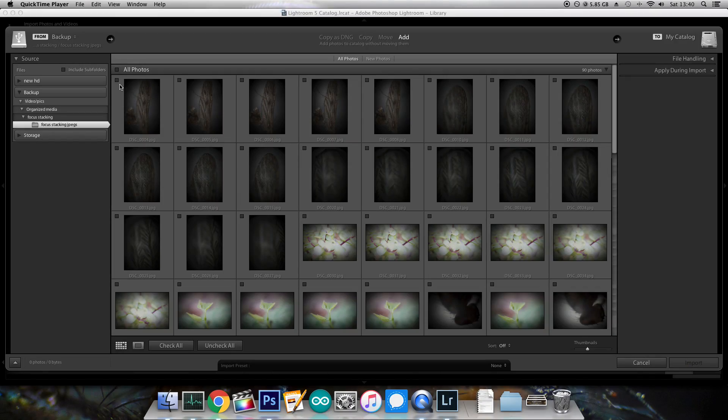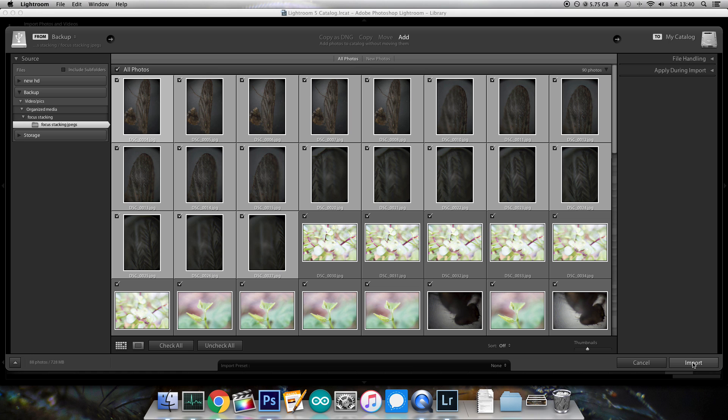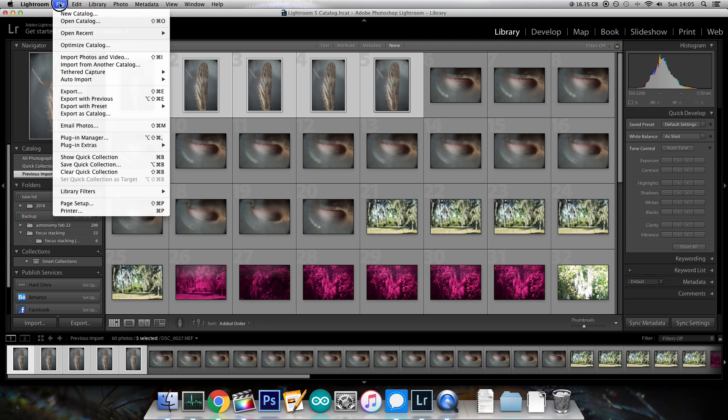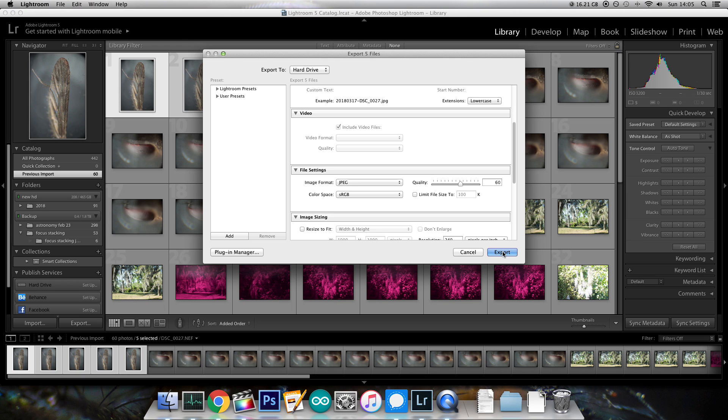Once you've taken a bunch of images, I like to load them into Lightroom because I shoot at raw quality, so the files are quite large and come in in the .NEF format. By loading them into Lightroom, it lets me quickly convert everything to JPEGs, and it preserves the detail really well.